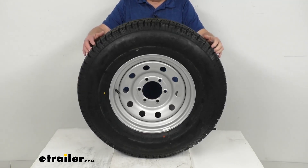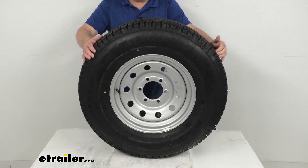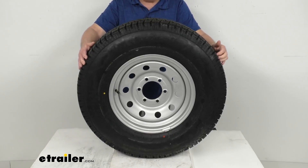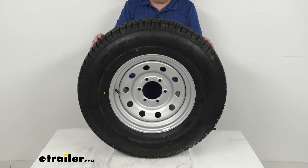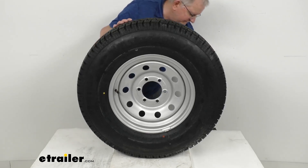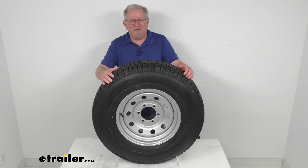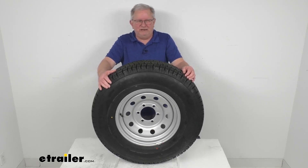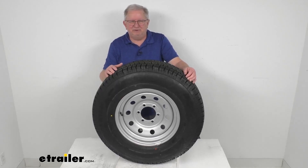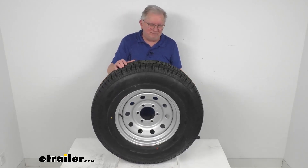This assembly comes with a two-year Platinum Plus warranty, which includes emergency tire change service and other benefits. It meets DOT — Department of Transportation — specifications and exceeds Federal Motor Vehicle Safety Standards. That covers the review of this Taskmaster Provider ST-23580R16 radial trailer tire in load range E, mounted on this 16-inch Vesper Silver Modular Steel trailer wheel with the 6-on-5.5-inch bolt pattern.